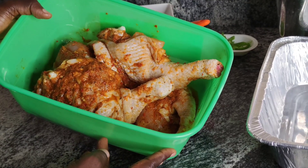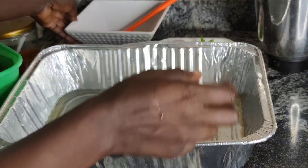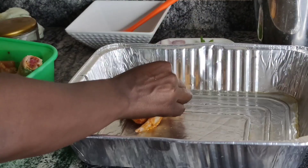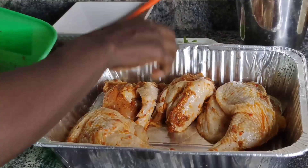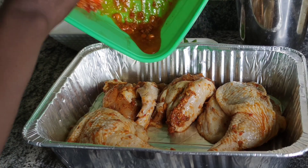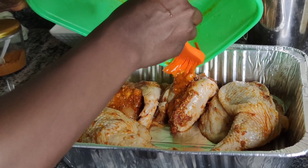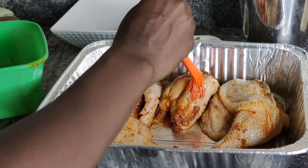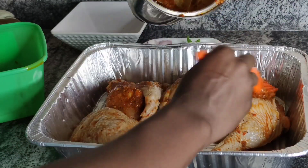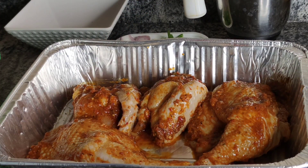I'm just going to arrange this into my foil plate. Most preferably, you can use a glassware for this, but as at the time of shooting this video we just moved to a new apartment and most of my kitchen equipment — my glassware and stuff — are still stocked up in the store. Most preferably, please use a glassware. I'm going to arrange this inside the foil plates and it's going into the oven. My oven has been preheated for 30 minutes now, so it's hot and ready to receive this goodness.